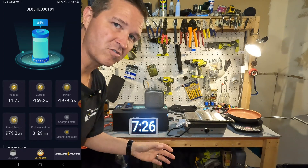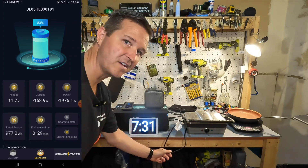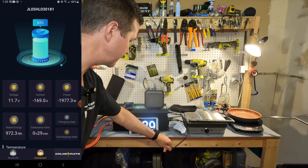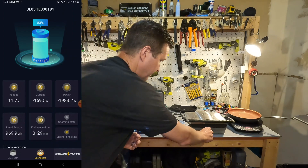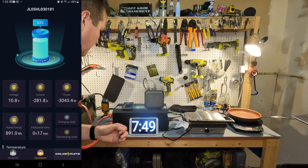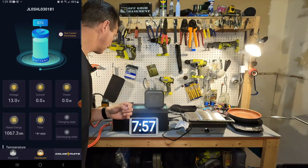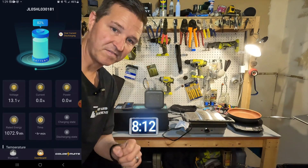I felt like it should have maybe started to shut off by now, but I've introduced a Gridler as well — another 1200 watts, which is around another 100 amps we're throwing at this. Turning that on — and the battery shut off. Excellent.